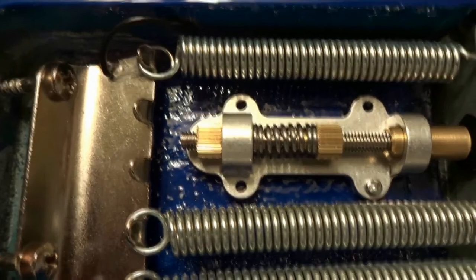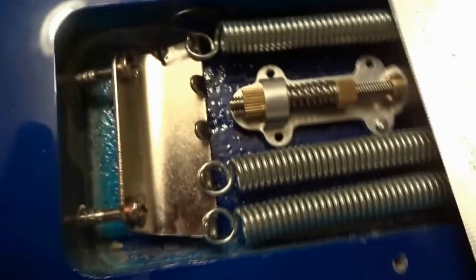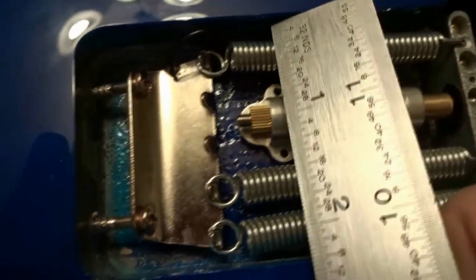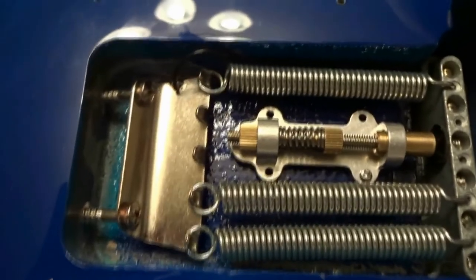After seating that first bolt, make sure the mechanism is parallel with the body of the guitar. Butt the unit up against the body, measure out to the ear on each side, and ensure both measurements match. I ended up with 15/32 of an inch on both sides.